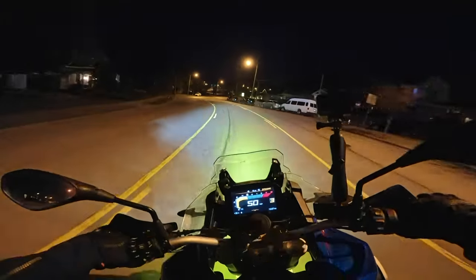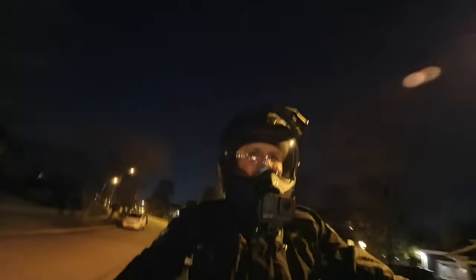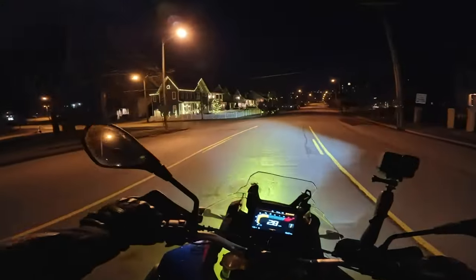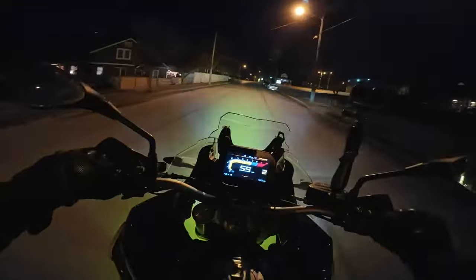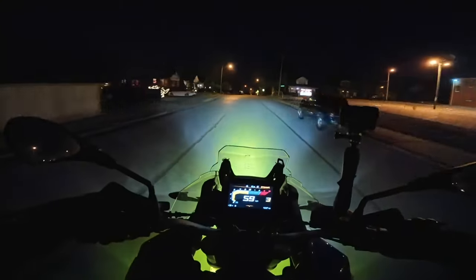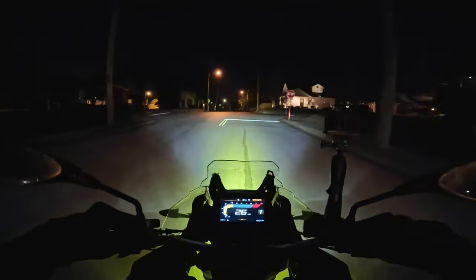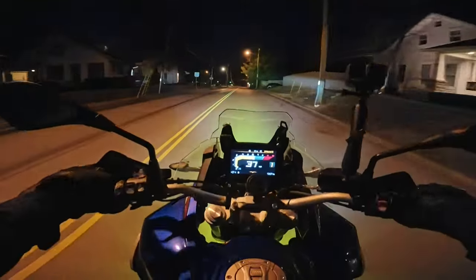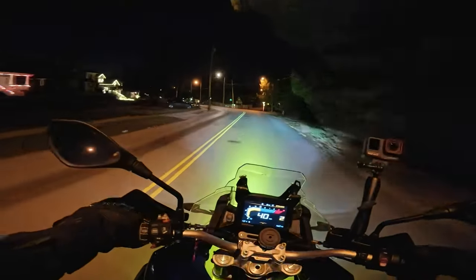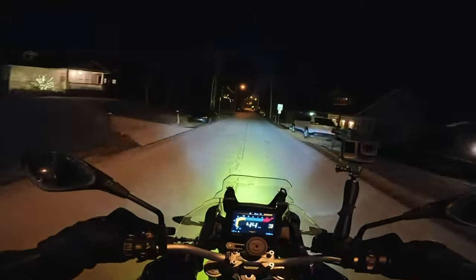A little traction control crossing over those lines. These Desert HTs are cold — 39 degrees. Love this quick shifter. 40 degrees, 60 degrees.